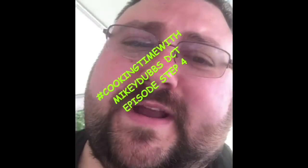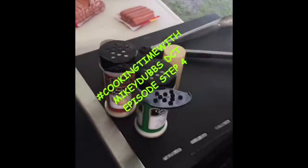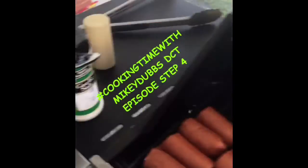Step 3, DCT edition — hamburger time. Step 4: even though my partner forgot the seasoning, we make do. Yeah buddy.